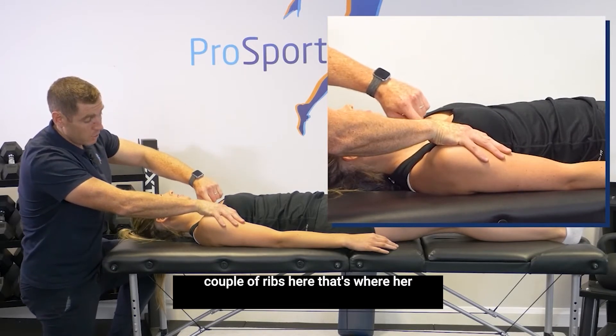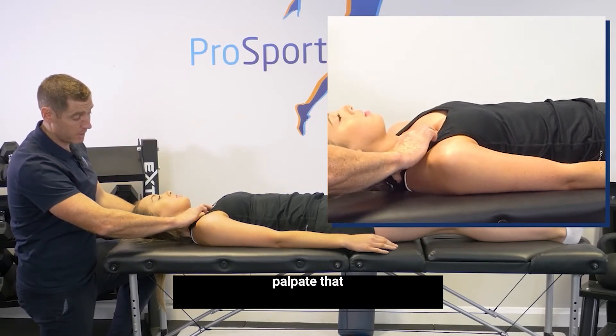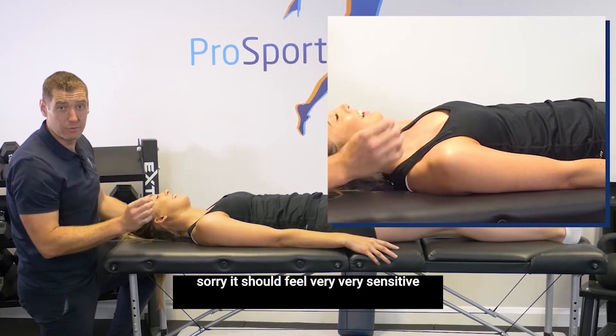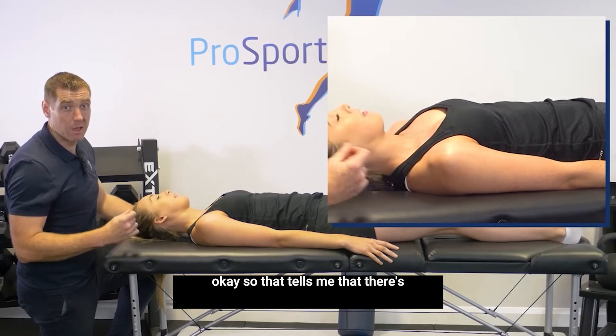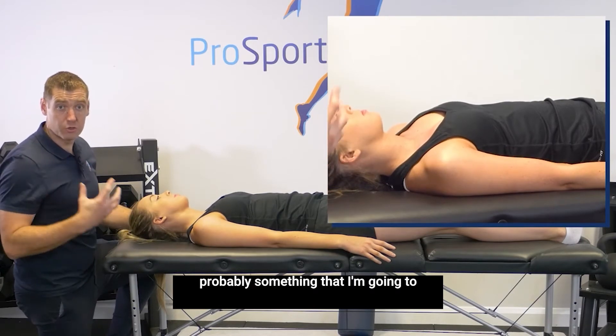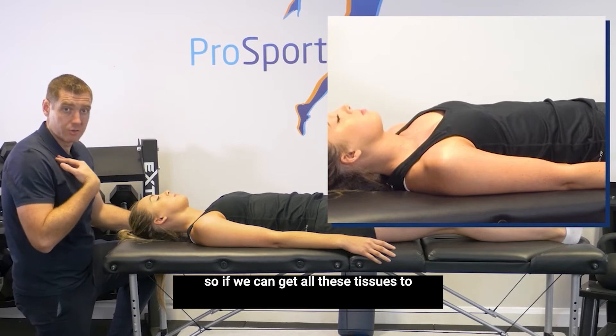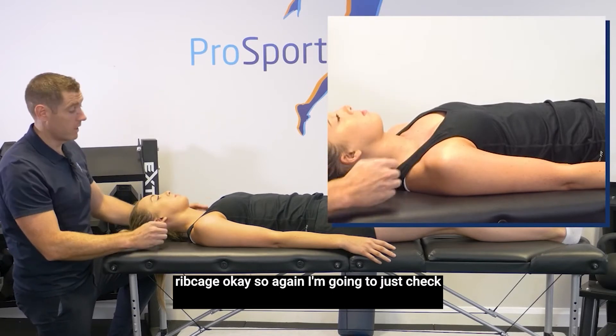That couple of ribs there is where her scalenes are going to attach. If I palpate that, it should feel very, very sensitive. That tells me there's sensitivity here, and that the scalene is probably something that I'm going to treat for Sarah for her back pain. So if we can get all these tissues to relax, then we can drive the rest of the rib cage.